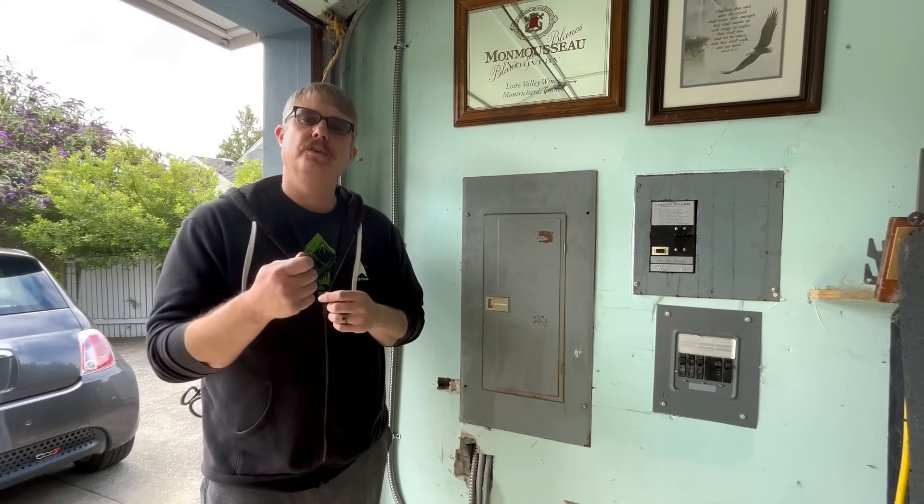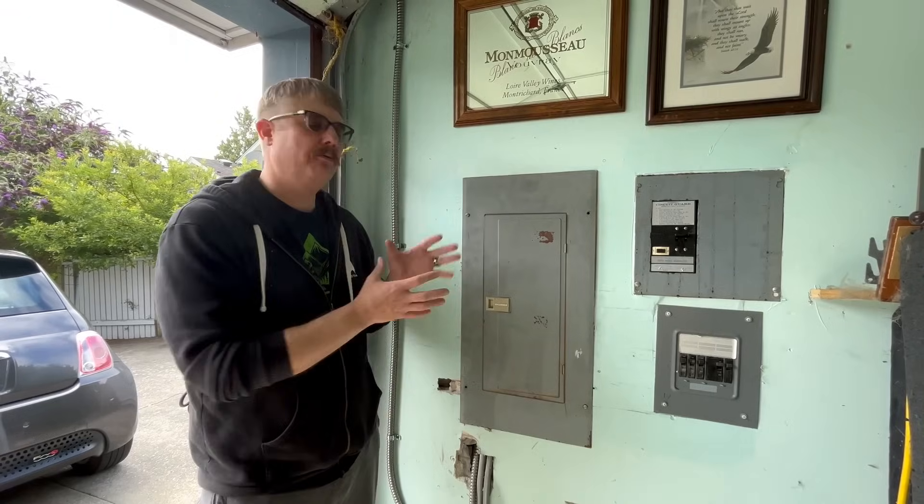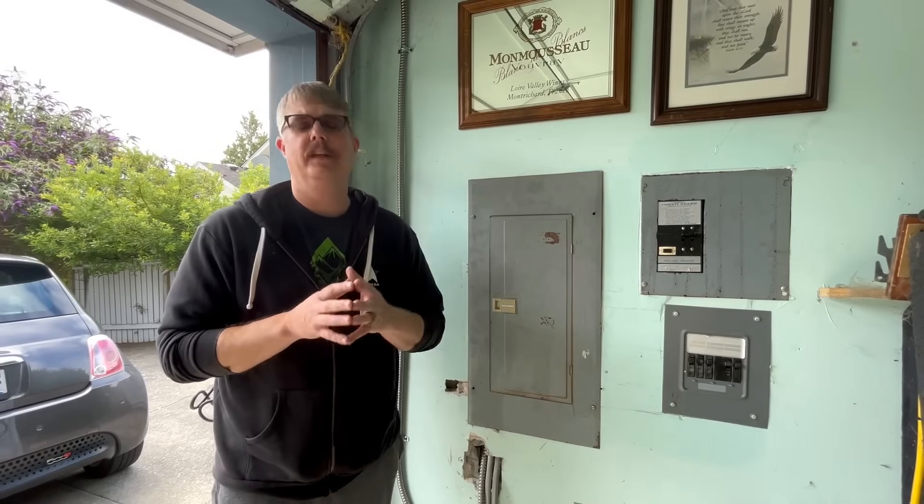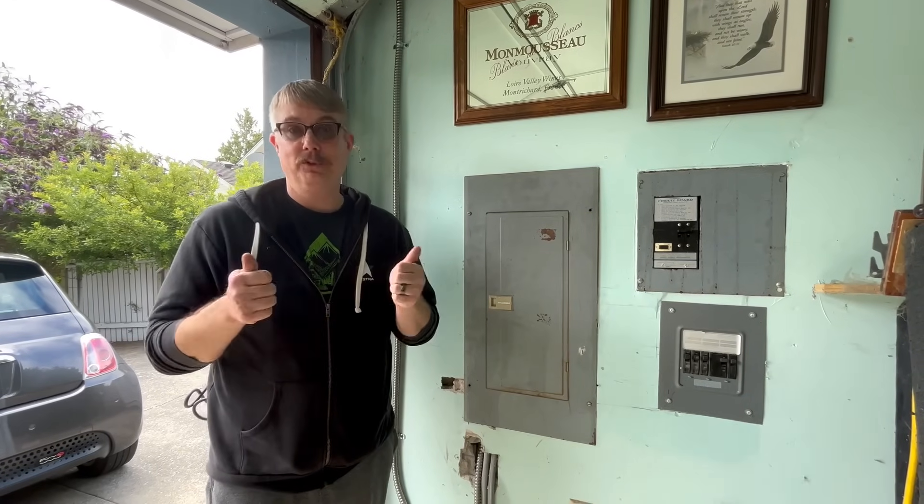We're going to go through some things you can check after you've had one for six months, a year, however long — to make sure everything is still working all right. I'm also going to talk about why it's so important that you do this. We'll take the panel cover off and do some other cool stuff.